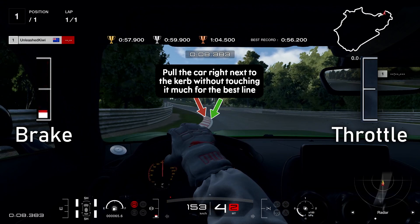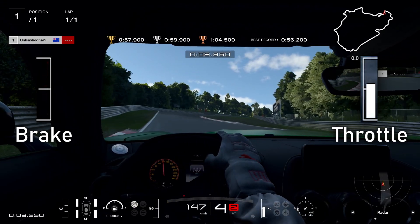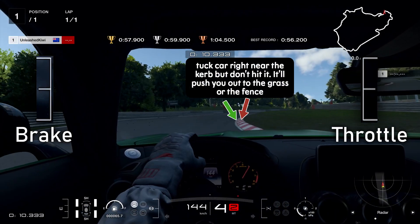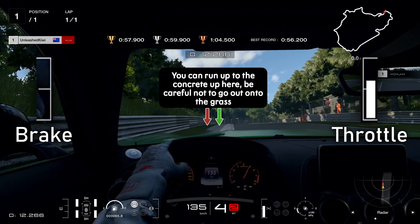From here on we want to avoid the curbs — getting as close to them as we can but not quite hitting them. I actually hit that one there which puts me a little bit offline, but it's not too bad. We're going to follow the green line on screen, staying towards the middle of the track and then back towards the right, avoiding the curb but tucking right next to it and carrying our speed through. Not too much speed though.